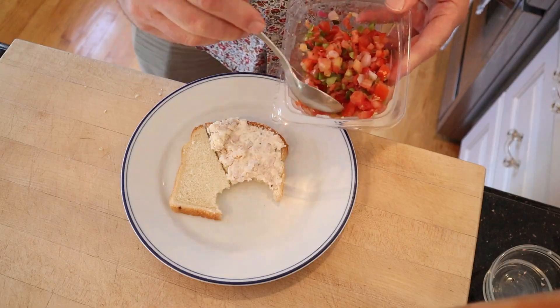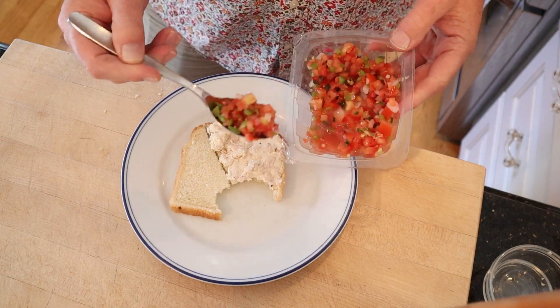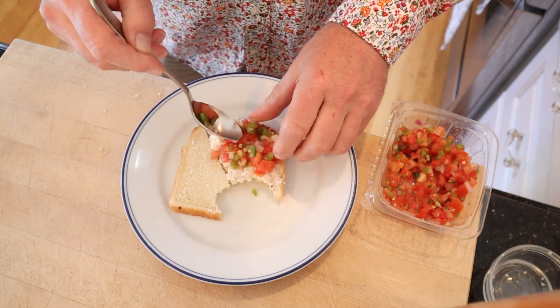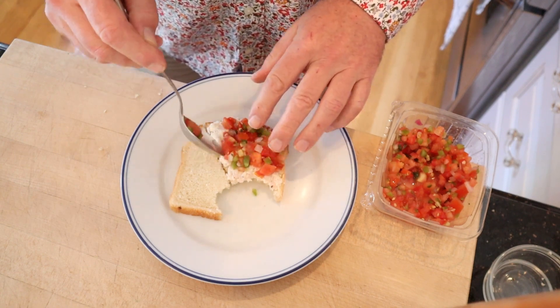That said, a lot of opportunity for plus ups. I'm gonna add pico de gallo. I figure that brings a lot of flavor and texture to the party in one thing, and a little bit of heat too.